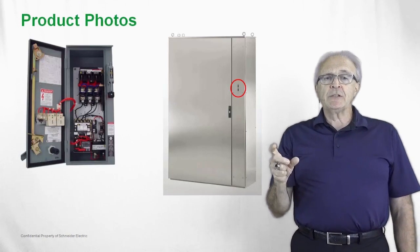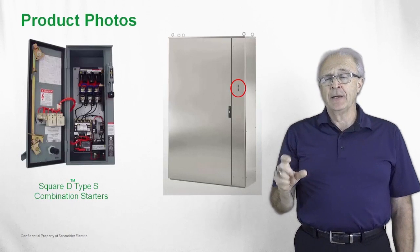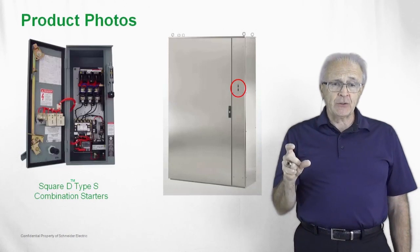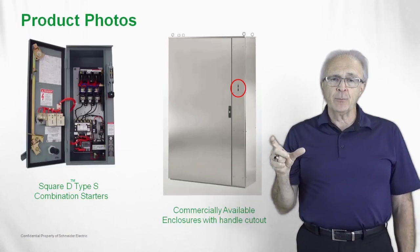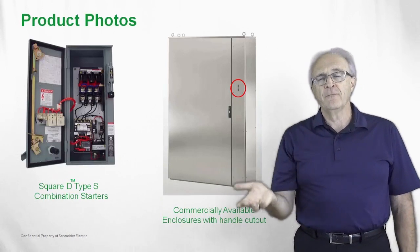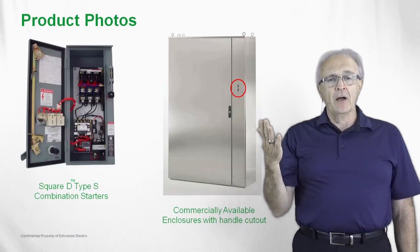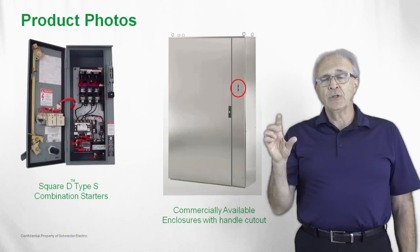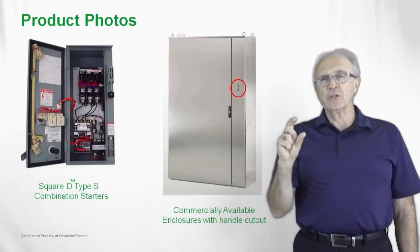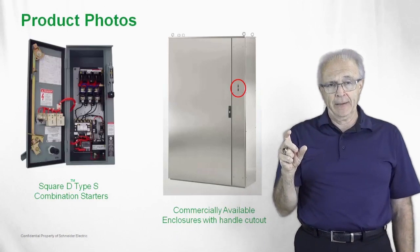We will use these switches in our 8538 or 8738 combination starters. They can also be used in commercially available enclosures — Himmel, the Schneider Electric brand, as well as Hoffman or Saginaw. As you can see with the circle indication shown, these enclosures ship with a cutout for our 9422 A handles.